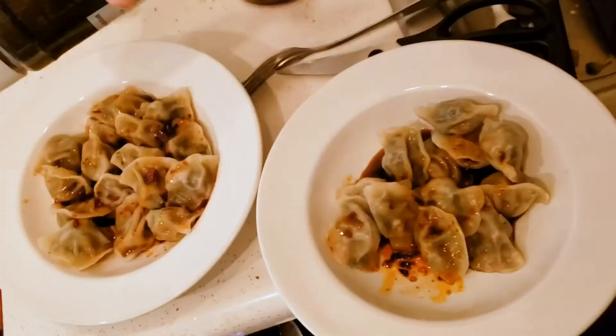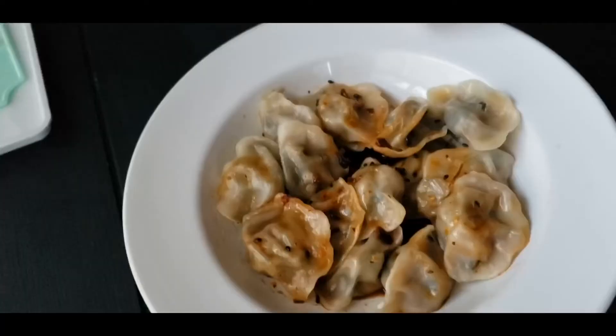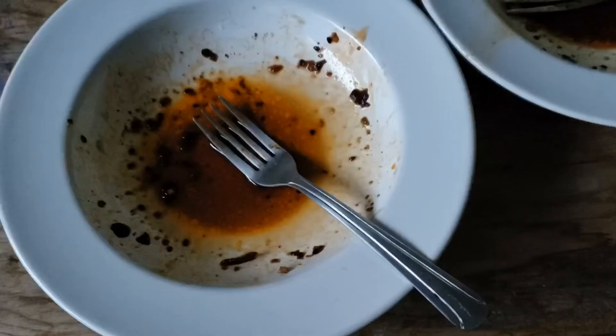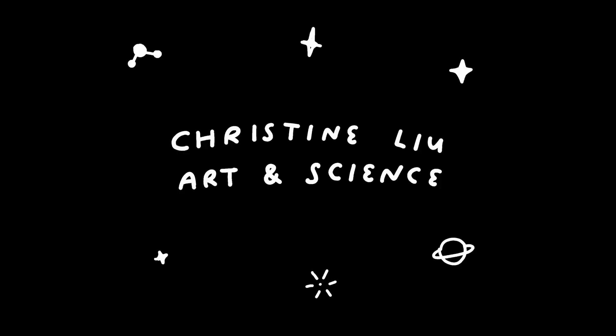Honestly, this is what I thought 'Salt Fat Acid Heat' was going to be about — but I'll make my own version. Just a little sprinkle of sesame seeds and we are done and ready to enjoy. I hope this easy dumpling sauce brings you lots of joy in your own kitchen. If you try it, please let me know what substitutions you use — I'd love to hear from you. If you like the video, please like and subscribe, and I'll see you next time!